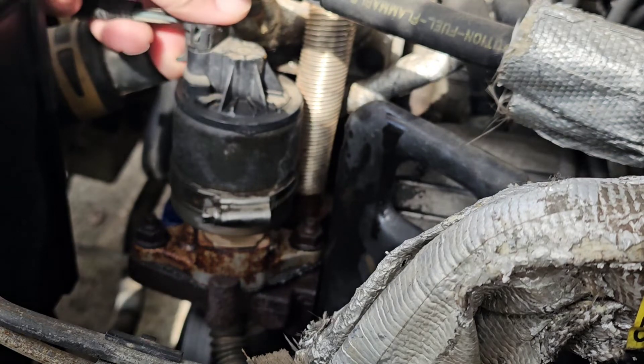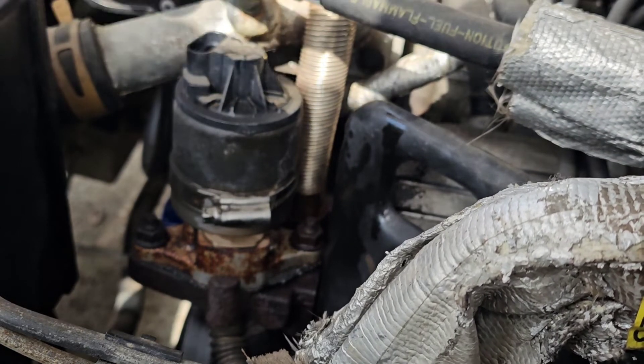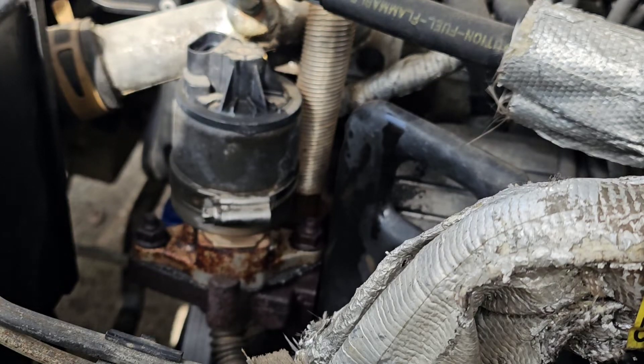First step, unplug this connector right on top. Second step, two 13mm bolts.